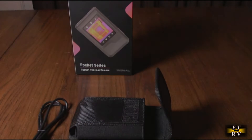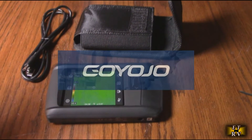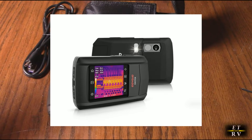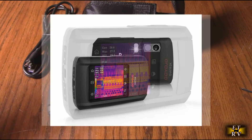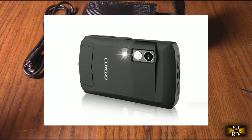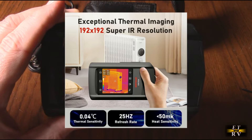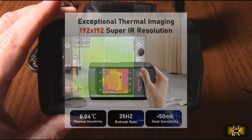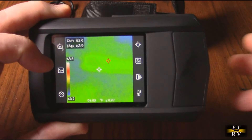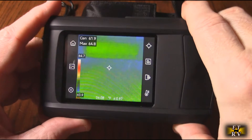Hello again, this is Robert Veach with my video review of the Goyojo brand pocket thermal imaging camera with dual lenses. It's infrared with 192 by 192 resolution, 36,860 pixels on the screen. I've turned some studio lights off so we can see the screen. It has a 25 Hz refresh rate, two-meter drop resistance, and IP54 rating.